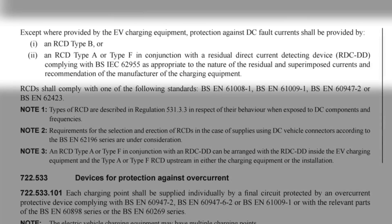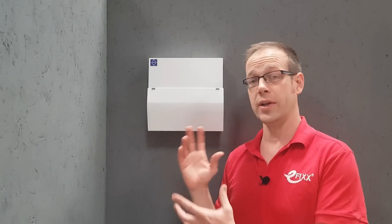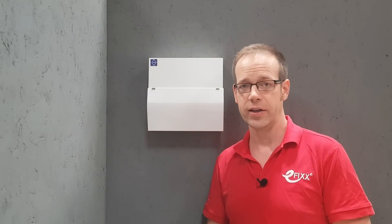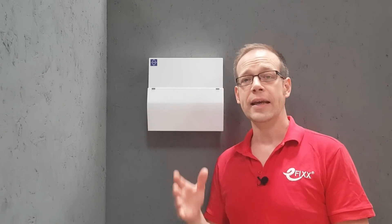The regulation continues: except where provided by the EV charging equipment, protection against DC fault currents shall be provided by either an RCD type B, or an RCD type A or type F in conjunction with a residual direct current detecting device (RDCDD) complying with BS IEC 62955, as appropriate to the nature of the residual and superimposed currents and the recommendation of the manufacturer. So we could install a type B RCD or RCBO — however, they're still not very common and fairly expensive. The far more common option is to install a type A device at the consumer unit, but if we do that, the regulation also requires a residual direct current detecting device. This monitors how much DC is being injected back into the system by the charging vehicle, and if it exceeds 6mA, the device will disconnect the circuit.